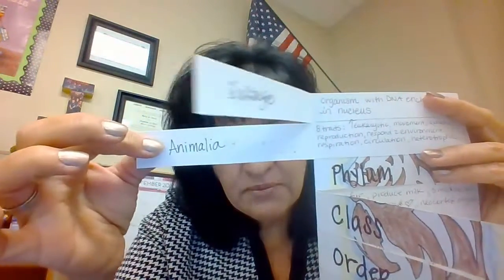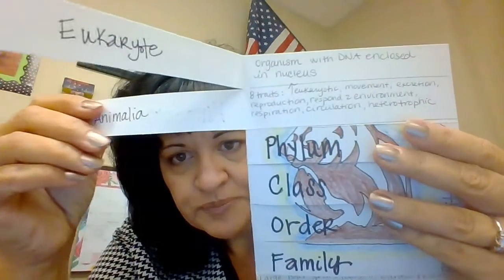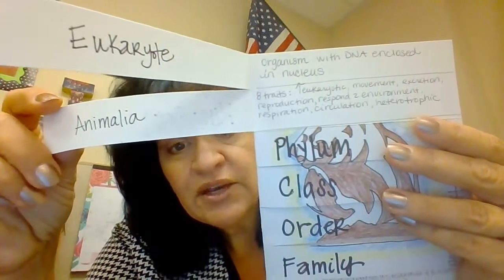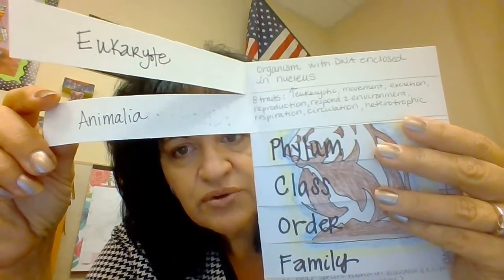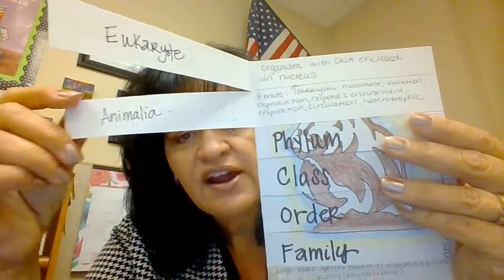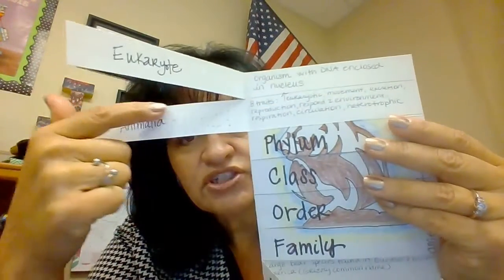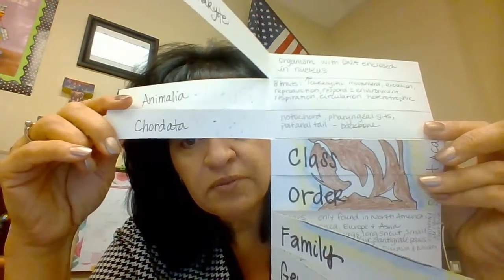The next one will be Kingdom. If you're doing an animal, it's going to be in the animal kingdom — Animalia. Over here for Animalia, write the traits of an animal. I did the eight traits we learned: eukaryotic, movement, excretion, reproduction, respond to environment, respiration, circulation, and heterotrophic — these are eight traits all animals share.